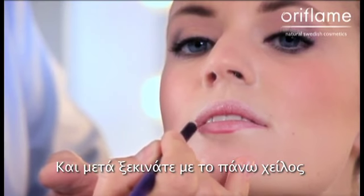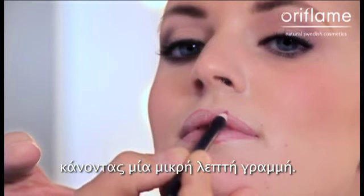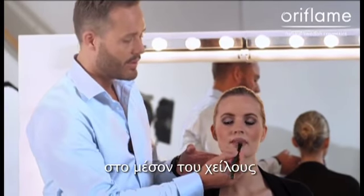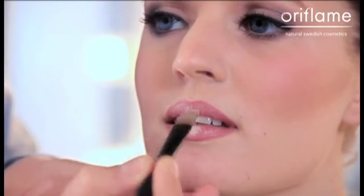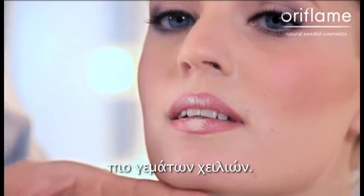Then you start with the upper lip, and then again the other side, a small fine line. If you want to create a more pouty lip, you can either use a lighter lip pencil in the middle of the lip, or you can tap some light concealer on the center part of the lip. This will create an illusion that you have fuller and poutier lips.